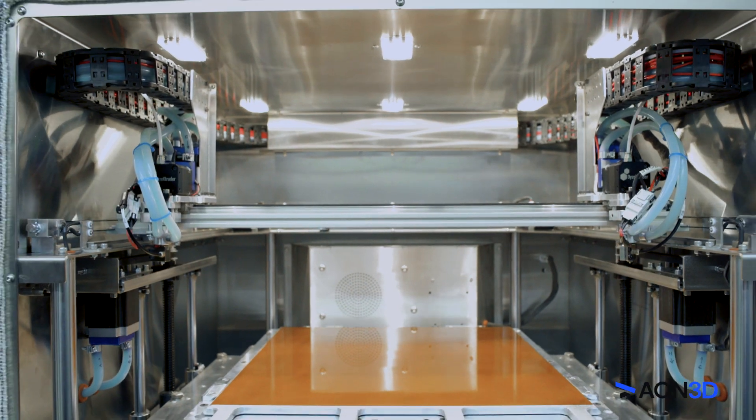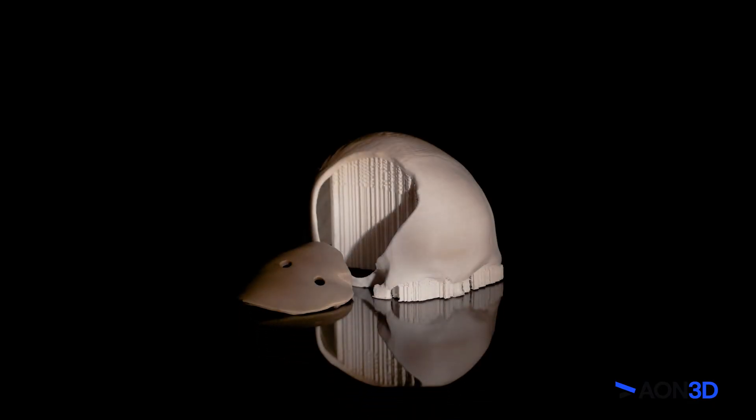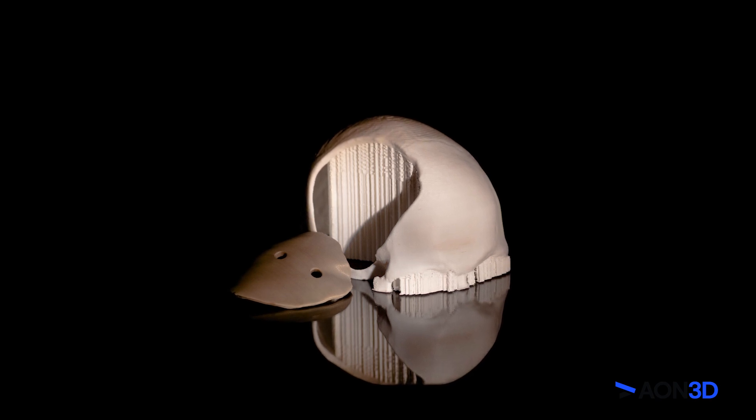Its dual independent tool heads enable additive manufacturing with different materials. Extrude your support material from one hot end and your part from the other.